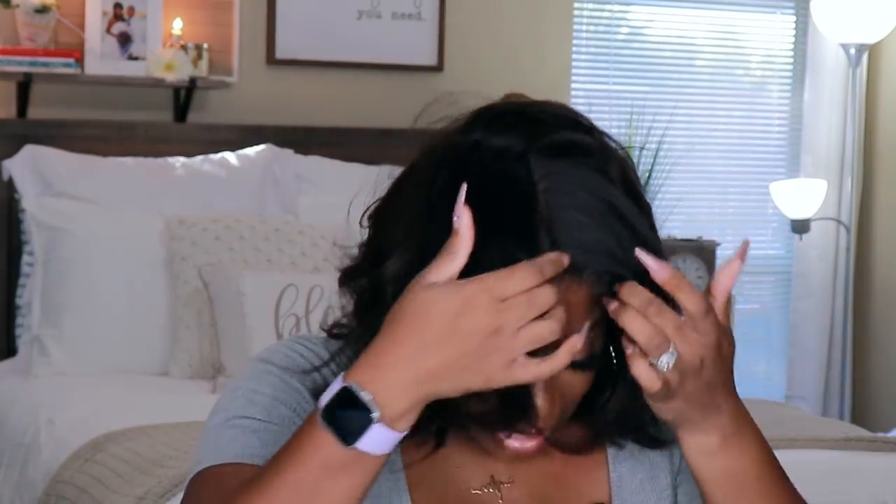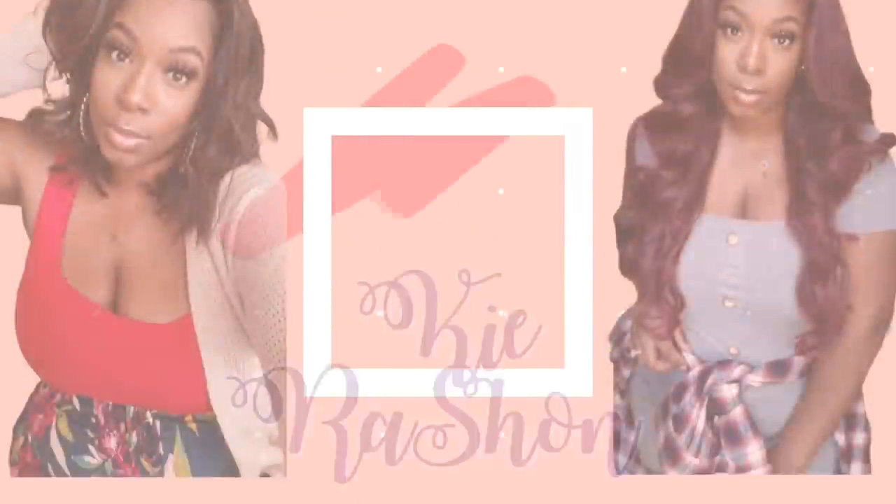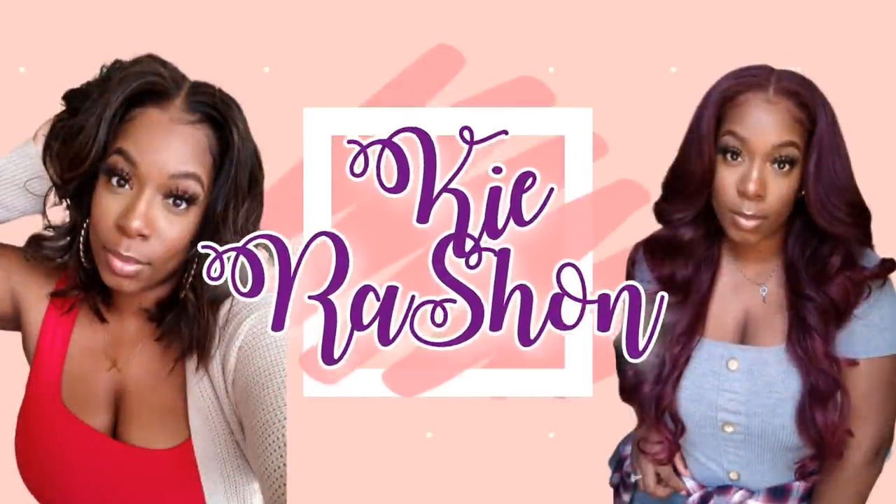Stamp it on my forehead! Give me the bundles! Hey guys, welcome back to my channel. It's your girl Kyra Shawn.